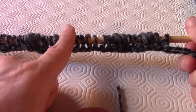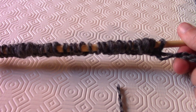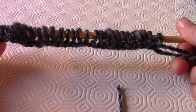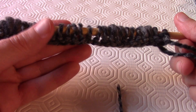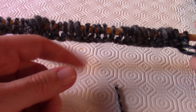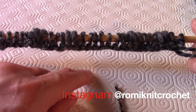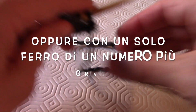In alternativa potete avviare le maglie con un numero di ferri molto più alto rispetto a quello che utilizzate per la lavorazione. Se volete utilizzare il metodo dei ferri doppi e non l'avete mai fatto, ho fatto un mini video su Instagram che potete andare a vedere su come montare le maglie con i ferri doppi.